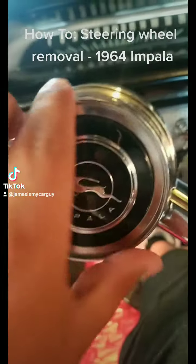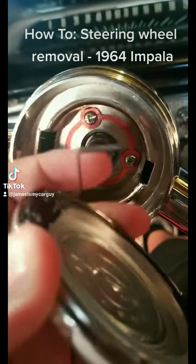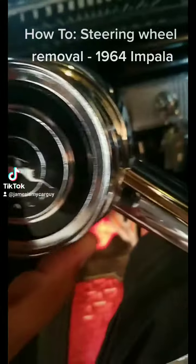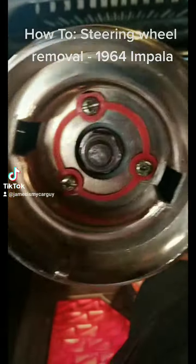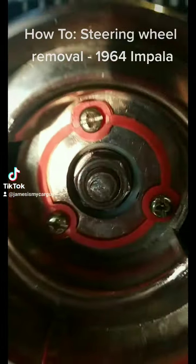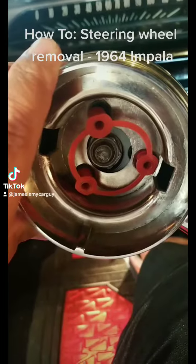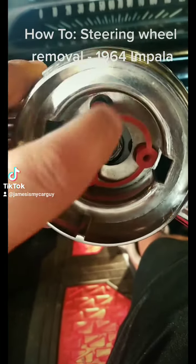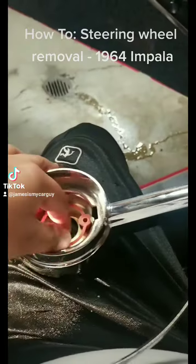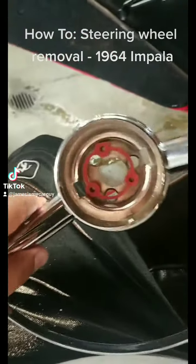First things first, you're gonna pop this off — it's just loaded with two little spring clips on there. It goes in there, pop that off, and then you'll see this retainer here. It's got three Phillips head or slotted screws, whichever one you want, so go ahead and get those off. Now that you have those screws removed, the horn lever just kind of pulls right off — make sure we don't misplace that.